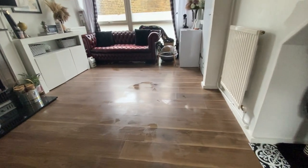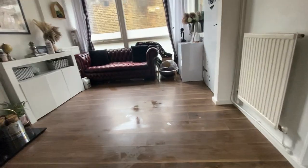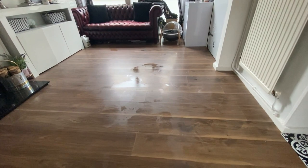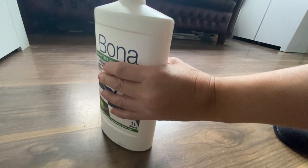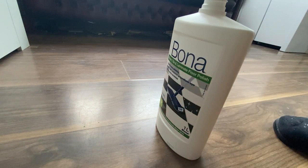The floor is nearly dry — you can see it's mostly dry at the top. I'm going to get myself a nice cup of coffee while we wait for it to dry completely. Now we're going to start with the polish — I'm literally just going to put it over the floor. I've changed to a new mop head since the other one was soaking wet.